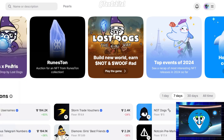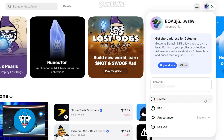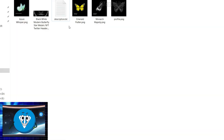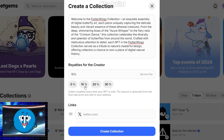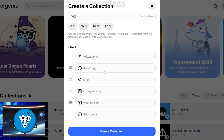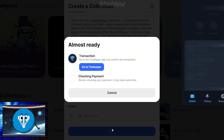After connecting your wallet, click on this icon. Then click on Create and select Collection. Fill in all the required fields, such as the collection name, description, and links to your social media pages. Don't forget to set a royalty percentage, which will allow you to earn a percentage every time your NFT is resold. Click on Create Collection, then confirm the transaction in your wallet.